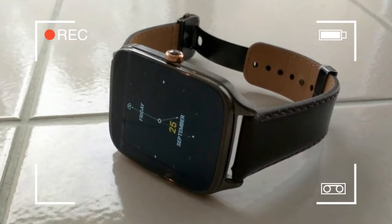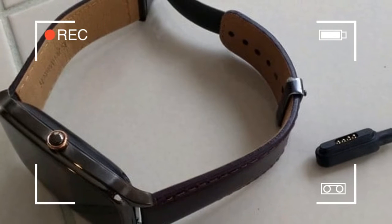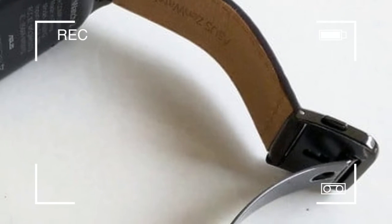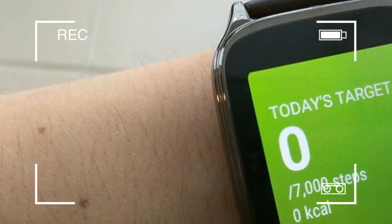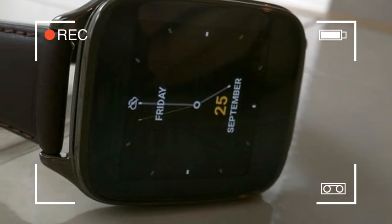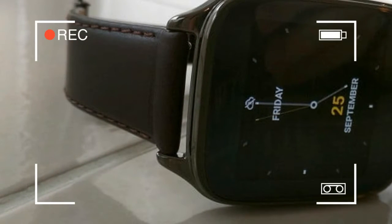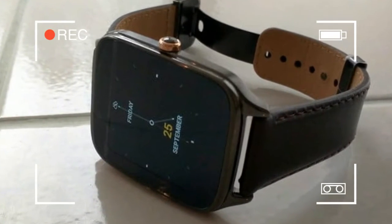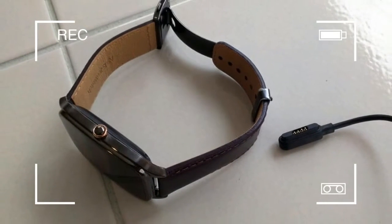It's in this suffocating climate that ASUS debuts the ZenWatch 2. With it, the company hopes to undercut the competition on price while retaining the original ZenWatch's great hardware. The ZenWatch 2 is a good deal cheaper than its predecessor, starting at $129, comes in more sizes and configurations, and features slightly improved hardware. But unfortunate concessions, like the substitution of cheaper materials and the omission of a heart rate monitor, work to undermine that vision.